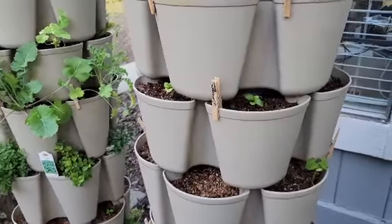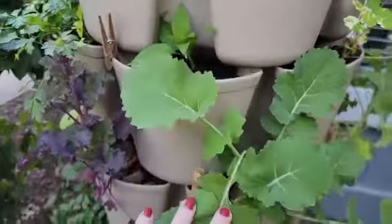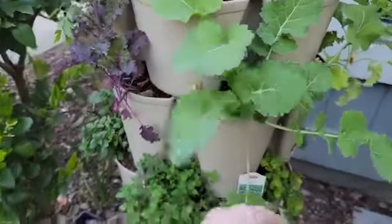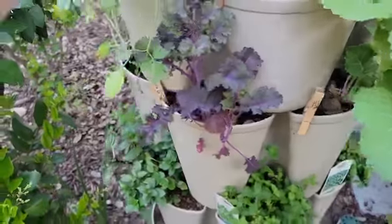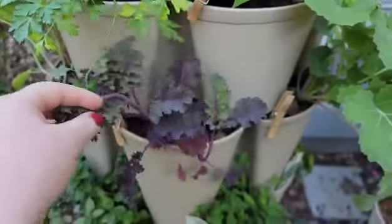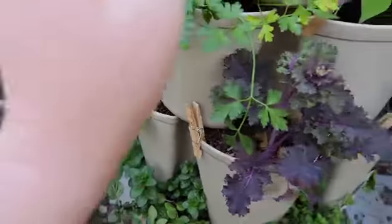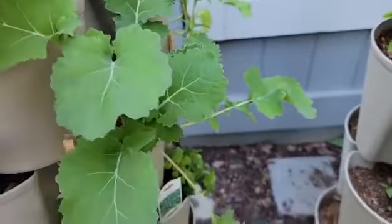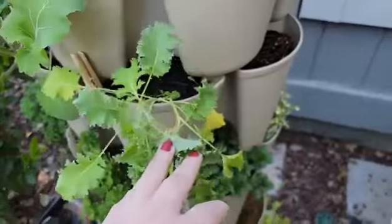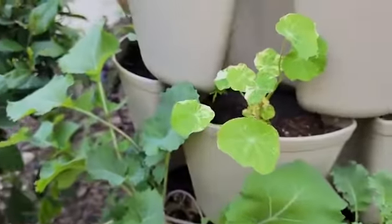While we're out here, I'm going to show you what's going on with the green stocks. These are our collards that we were growing over the winter and they're doing well, still taking off. Our kale from over the winter is starting to bolt, so I'm going to go ahead and trim those and dehydrate them. The other kale is also bolting, so I'm going to go ahead and take that one out.